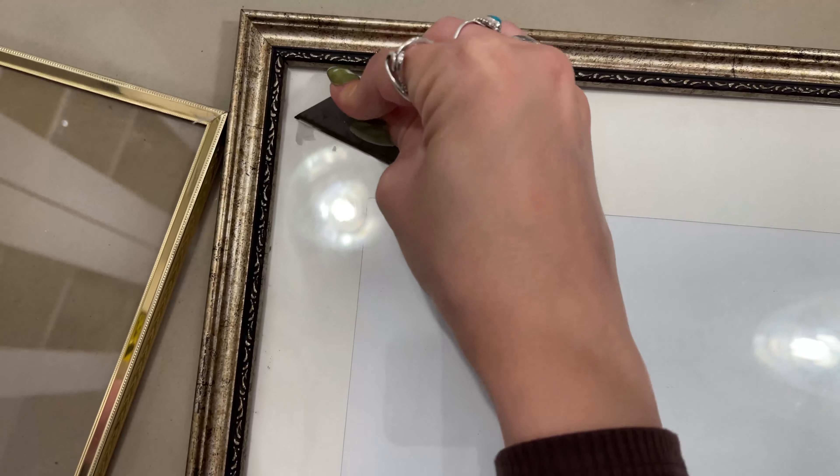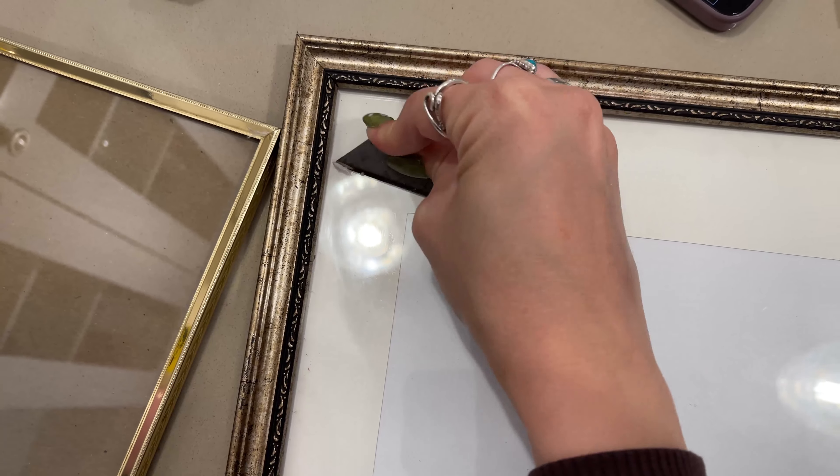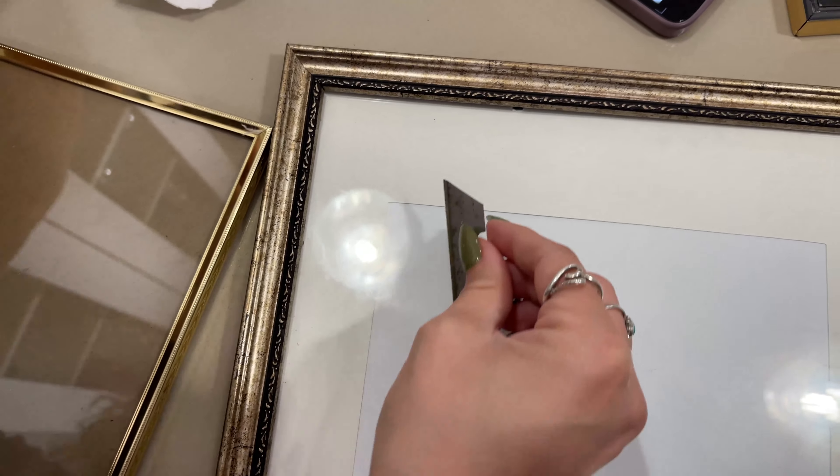Alright, back at it. I just needed to remove all the price tags from the frames. A razor worked way faster than trying to use Goo Gone on all of them. Then I cleaned up with Goo Gone afterwards and sprayed all the frames down so they were ready to go.